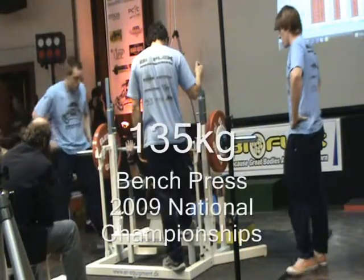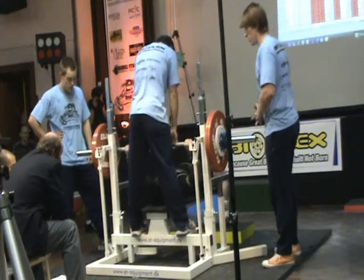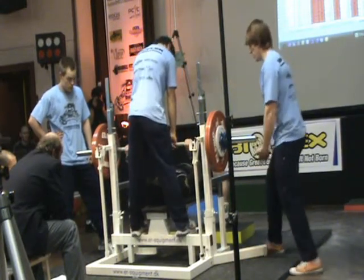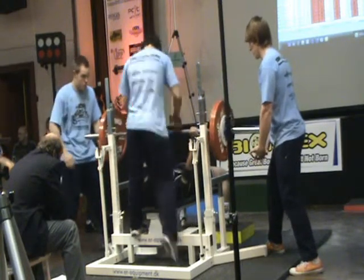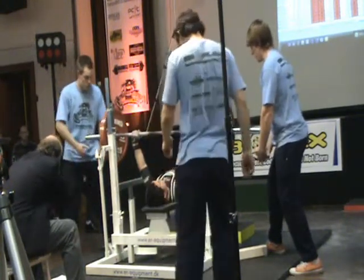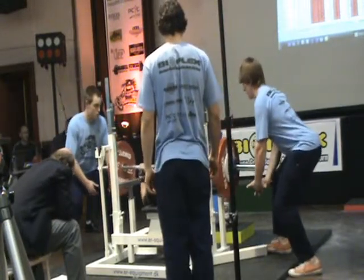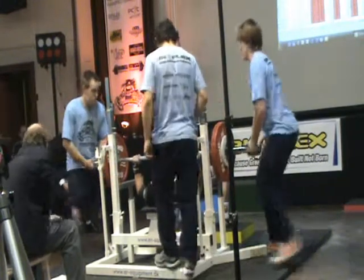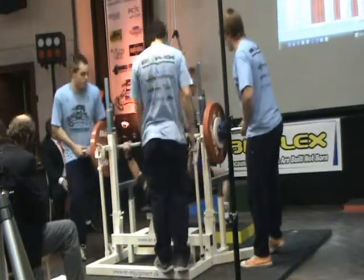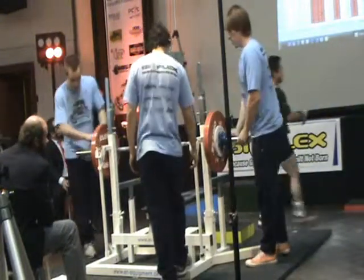All right. Stay tight. Start. Press. Watch it up. Get it, get it, get it. Bad luck there, Raymond. Okay, the next weight is 140 kilograms with a safety of 11...